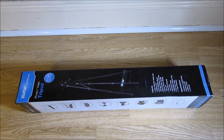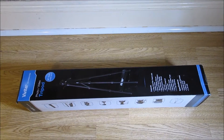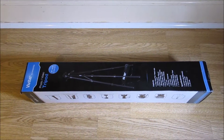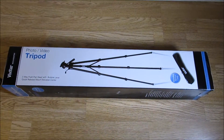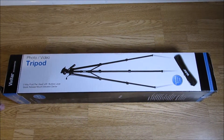Hi everyone, I got this Vivita tripod 67-inch extension tripod and I'm just going to unbox it now. This is what it looks like from outside. You can see on this side it says 'photo video tripod, three-way fluid pan head.'